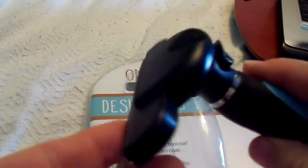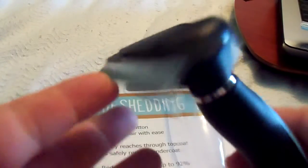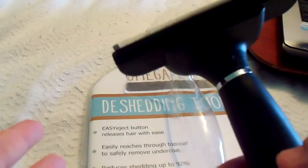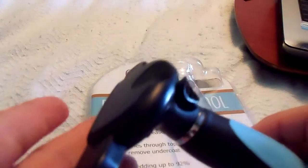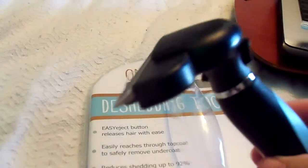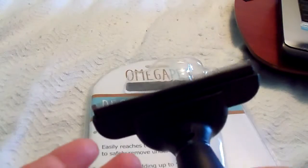You just use it in long strokes like this. The first day I used it, it got a lot of fur off of her — just dry. Then I used it again yesterday after I gave her a bath and she was still wet, and got a lot more. She sheds like crazy — she is a chihuahua.